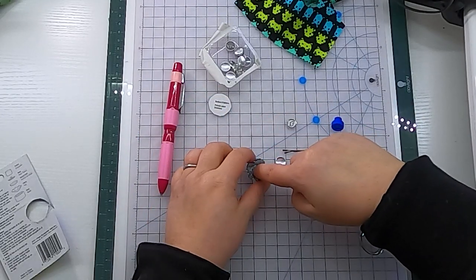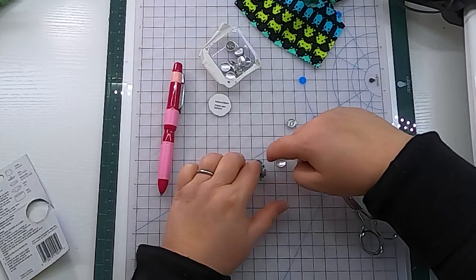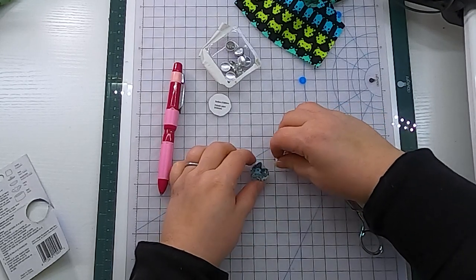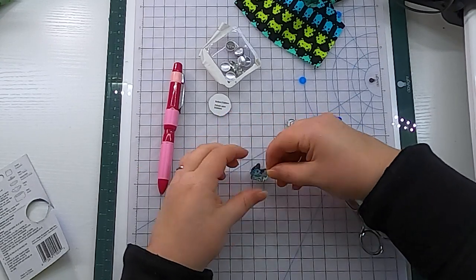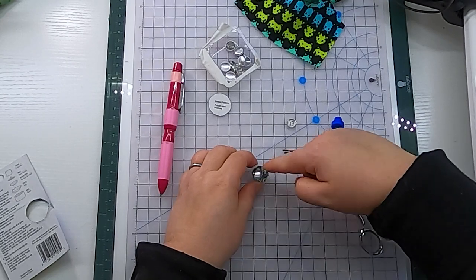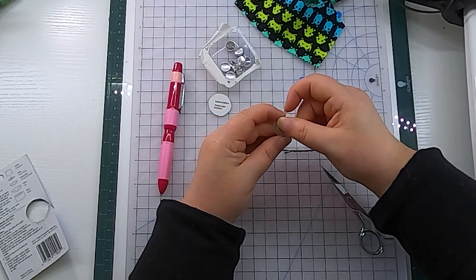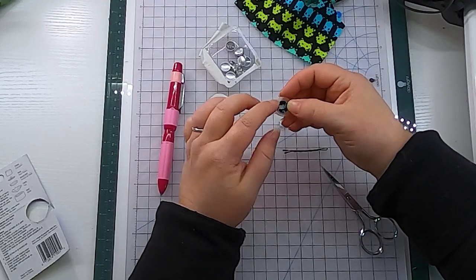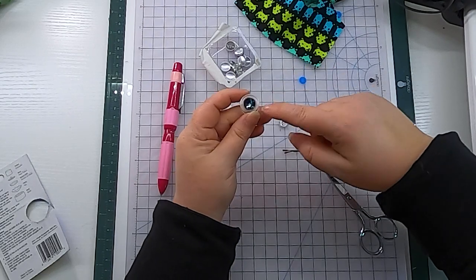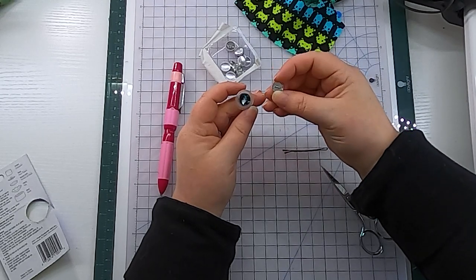I'm going to place the fabric circle into the clear part of the button component — the side that has kind of the cavity — just tucking it down in there. Then I place the smooth side of the button piece down inside that cavity and push it down, so the fabric kind of tucks around that button half. You want to push it down into what's called the pusher part so that the fabric tucks around the button half.